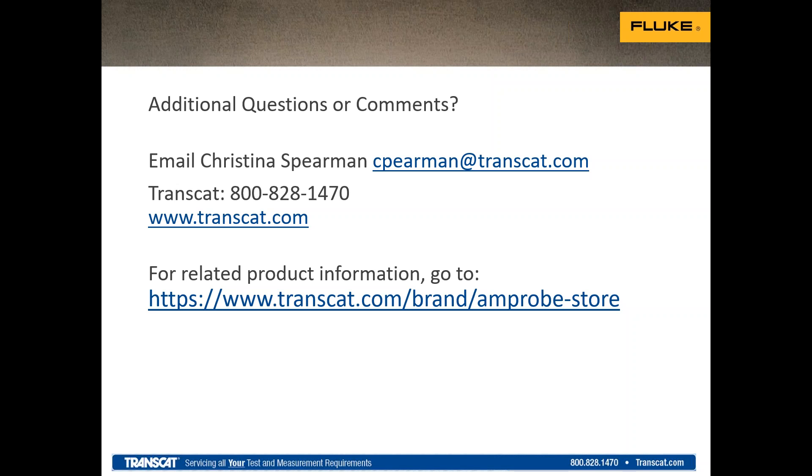Thanks, Jason. That concludes our presentation portion of the webinar, and we're now moving on to the question and answer session. If you'd like to ask a question, please send it through the question box in your webinar controls. First question: Can the Norma be used in low current DC measurement like LED lighting systems? That's an excellent question. The internal shunt of the Norma 6000 supports up to 10 amps, but it also supports lower milliamp measurements. So you can definitely use it for low-energy LED lighting circuits.